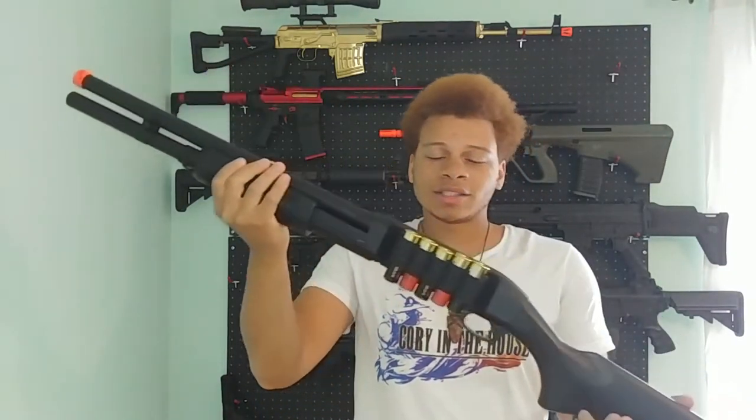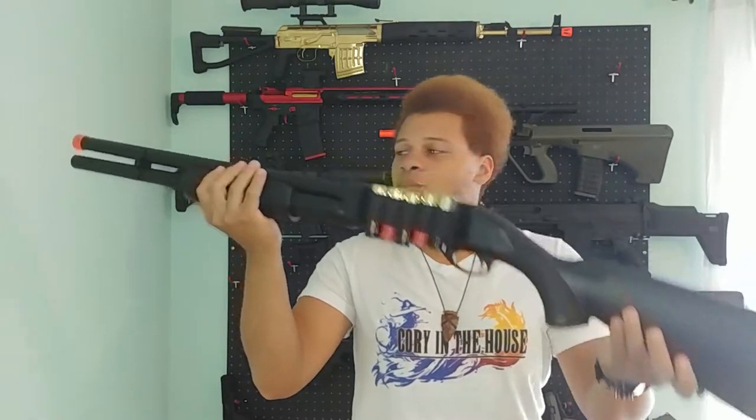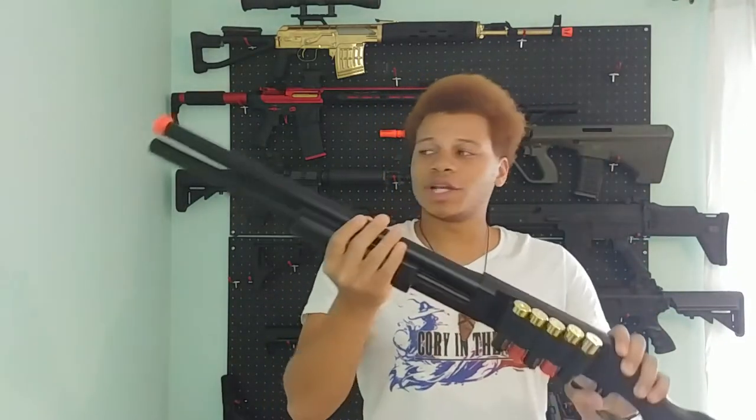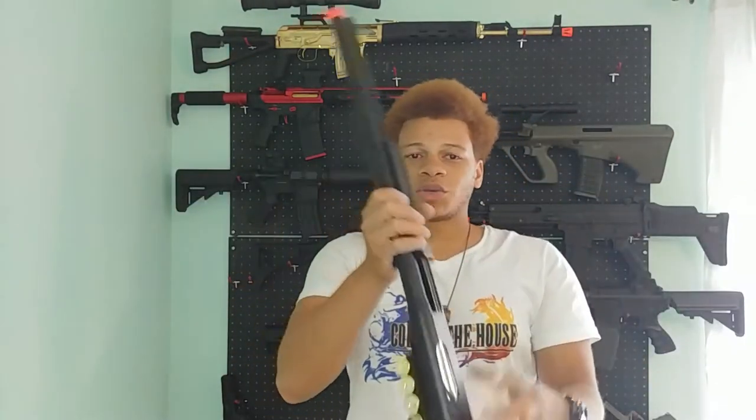I bought it because it's a standard Remington 870 — no pistol grip, no rails, nothing like that. To me, this is kind of like the home defender kind of weapon, that's why it's long, that's why it's bulky, and that's why it looks dope.